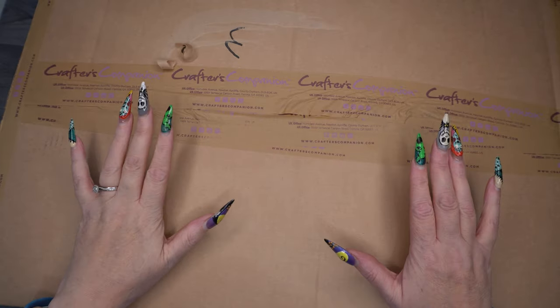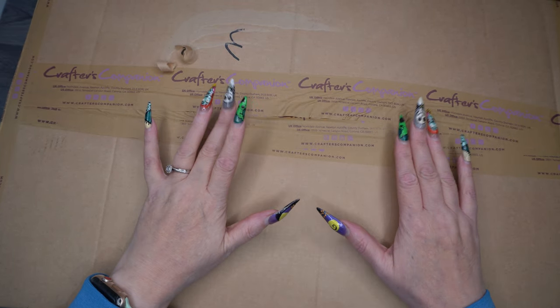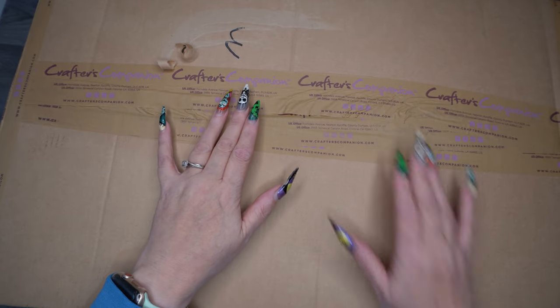Hi everybody, Dizzy Crafter here with another haul from Crafter's Companion — another parcel from the birthday week. So without further ado, let's dive in.